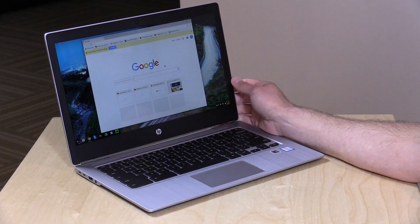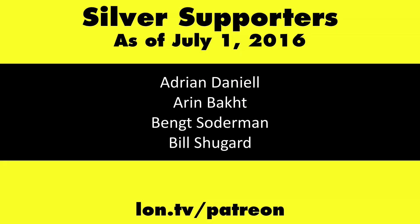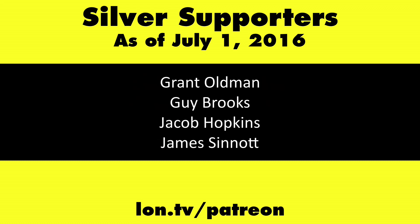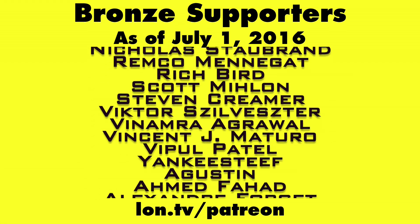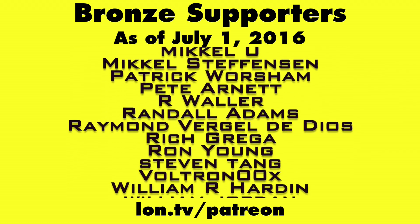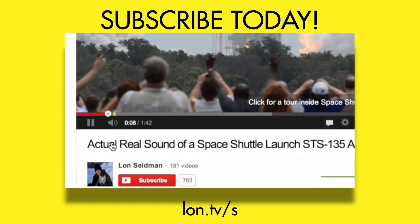This one really is nice, and if you're looking for a nice Chromebook, this one is certainly worth taking a look at. This is Lon Seidman — thanks for watching. This channel is brought to you by my Patreon supporters. If you want to help the channel, you can by contributing as little as a dollar a month. Head over to lon.tv/patreon to learn more. And don't forget to subscribe — visit lon.tv/s.